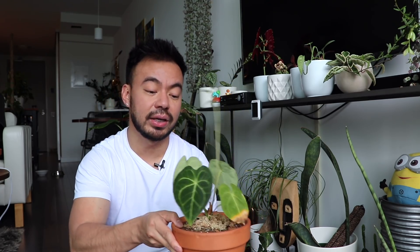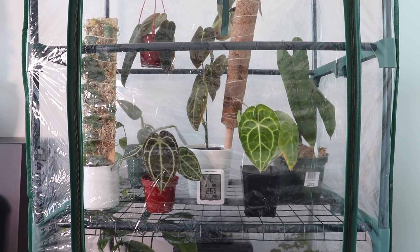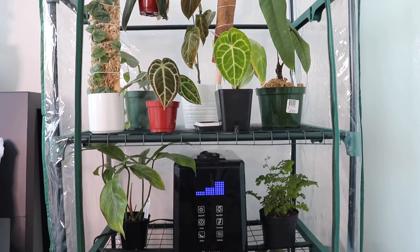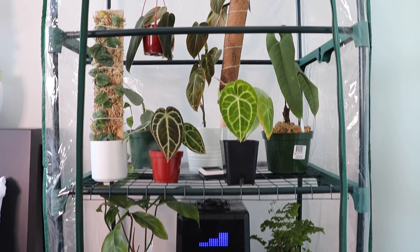When I first got these guys, I wanted to make sure I got them acclimated into my home. I put them in a greenhouse because these plants are typically native to a much more humid environment — high humidity levels. I had a humidifier running as well as a fan to ensure good airflow, so it's not going to create mold and fungus on the leaves. I did that for a good two weeks.